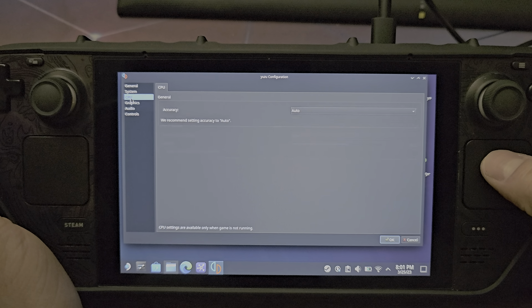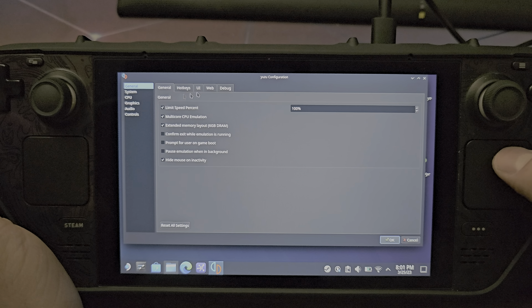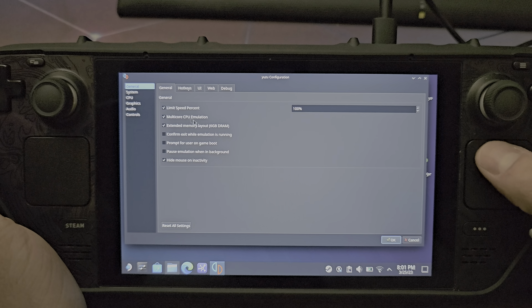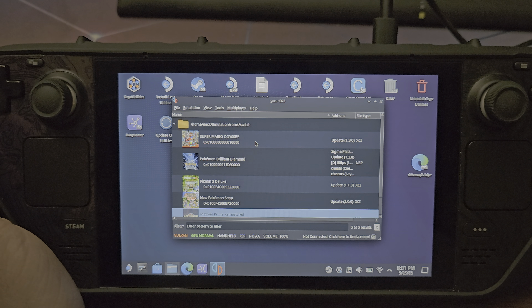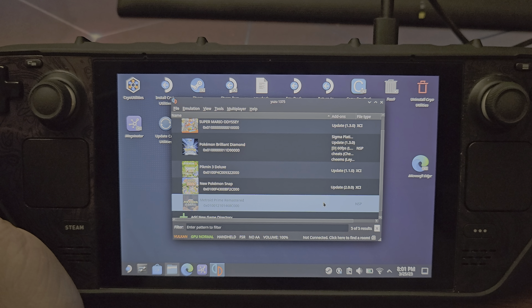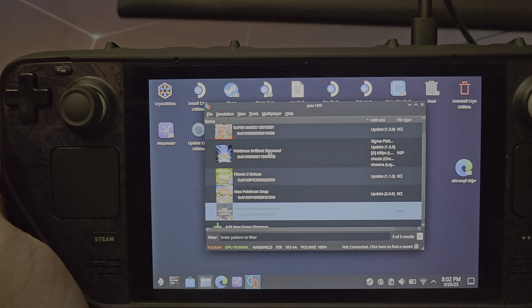Make sure the Docked Mode setting is turned on — I believe it's on by default but verify it. Since the Steam Deck has a better CPU than the Switch, it will utilize that hardware better than the Switch itself can. Basically, you're creating a Switch 2.0.